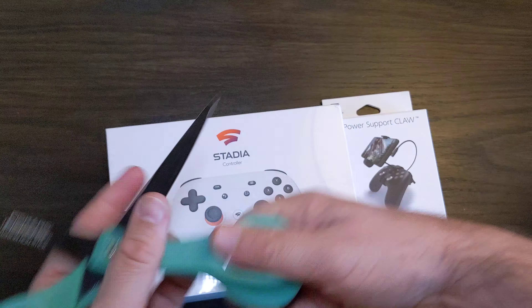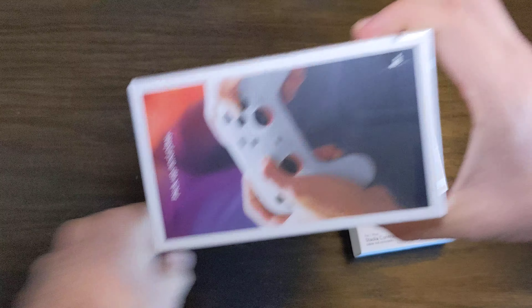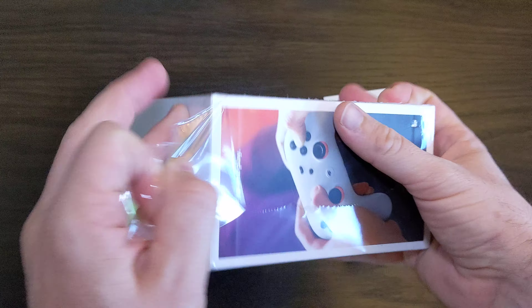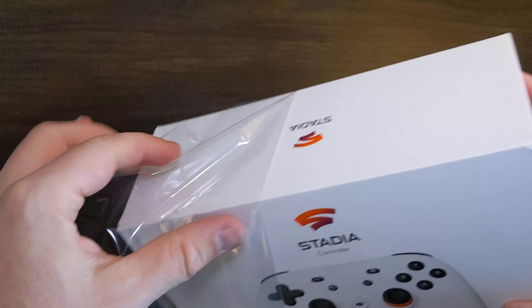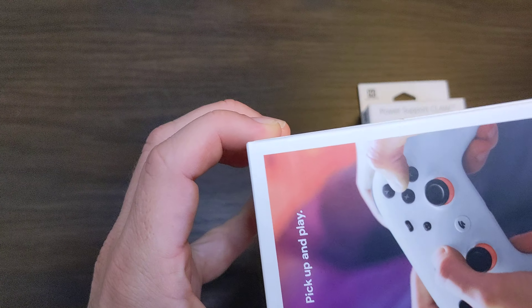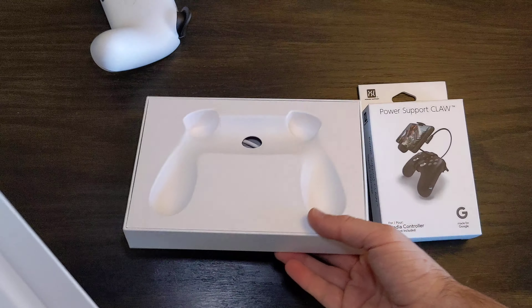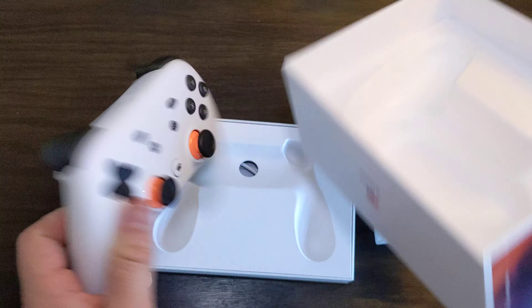Let's open this up. We already had a Chromecast Ultra, so there's no need to buy the Chromecast premium pack or whatever — so we just got this controller.